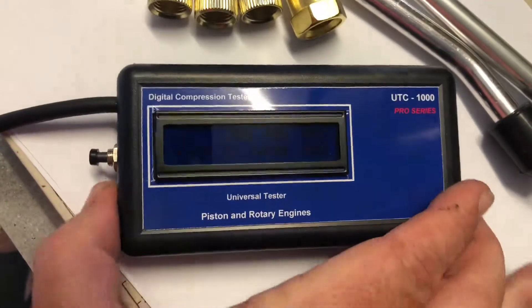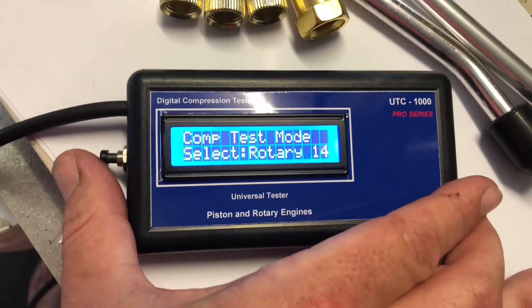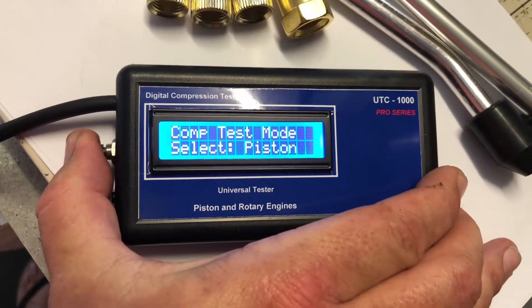It's currently set on rotary engine when you first turn it on. It gives you about 20 seconds to press the button on the side if you want to change to piston engine.